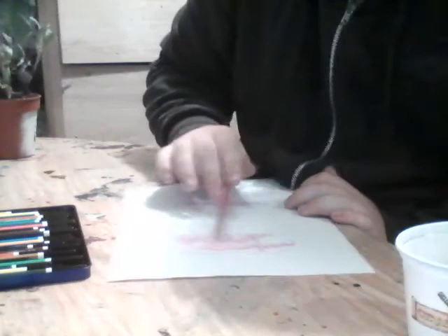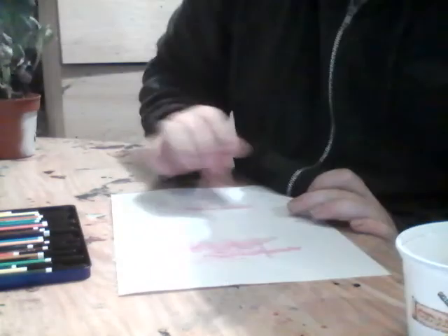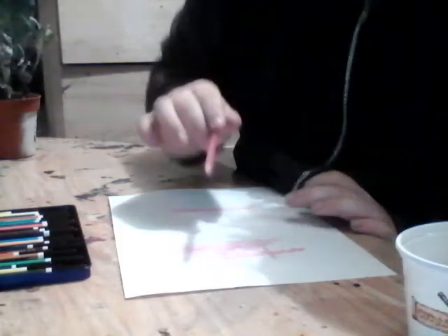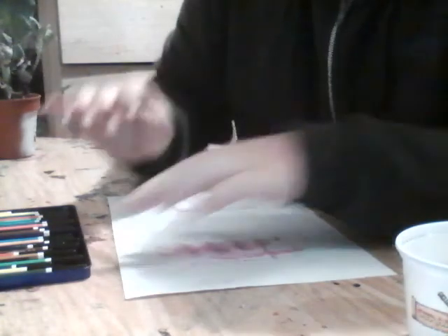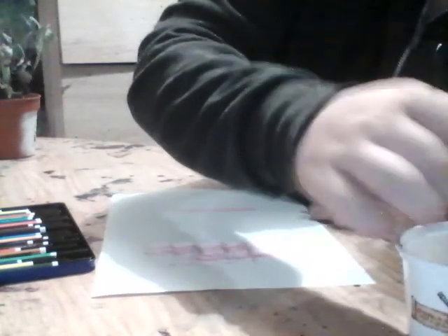Don't wet acrylic pencils, poster paint pencils, or cut shading ink pencils, or others, because you'll just ruin the pencil. Only use watercolor pencils with water, or just use the old fashioned water paint, or use another type of paint for your paintings.